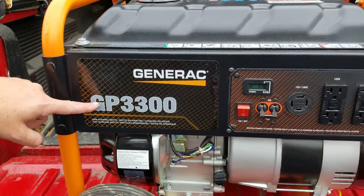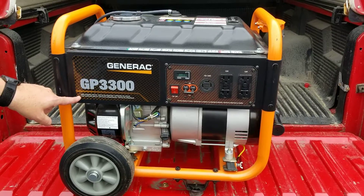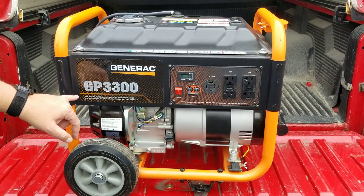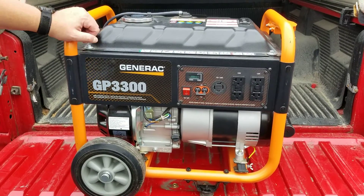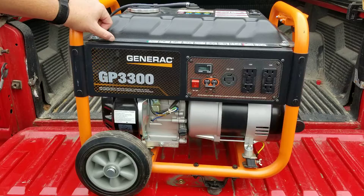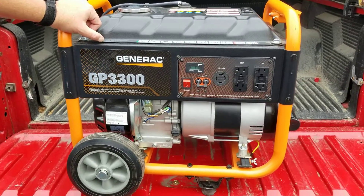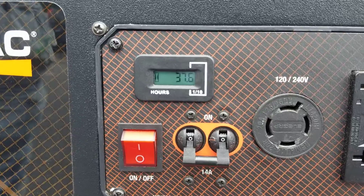This is a GP 3300 generator. If you want to know more about this, you can find it at local hardware stores. I'm not making advertisements for this company, but since Greenmeister brought it to my attention, we got to talk about it. Let's check this out — he got it for a super good deal.